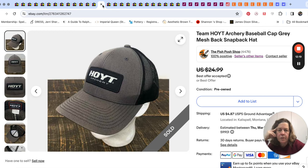$15 for this one — Hoyt Archery. We've sold that brand a few times; never big money, but we seem to find it fairly often.